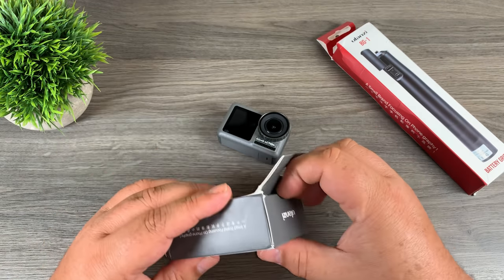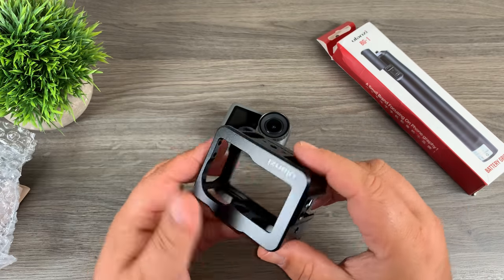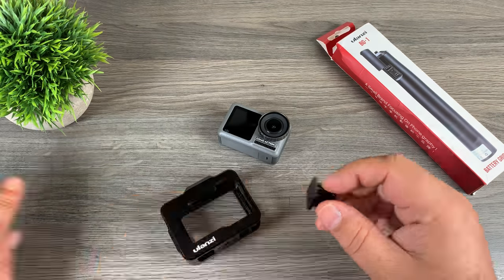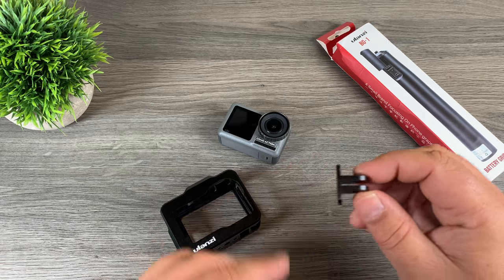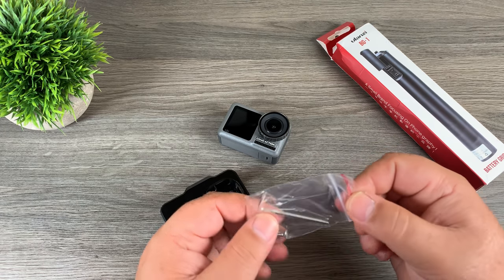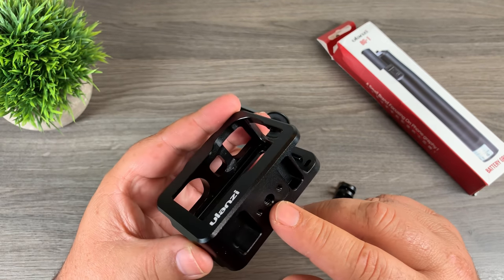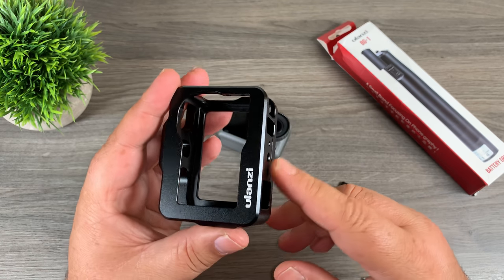Let's open up the box here and we'll see what all comes in the package. As you can see here, this is the vlogging case. We also get a finger mount that we can attach to the bottom depending on how we're going to mount it, and then of course we get some screws and an allen wrench to connect the finger mount. On the bottom of the vlogging case you can see we have a quarter-20.